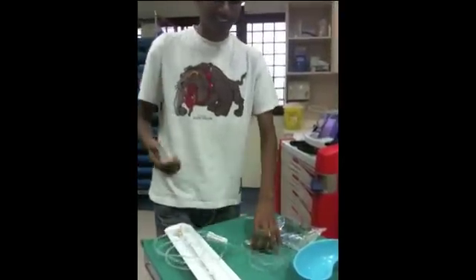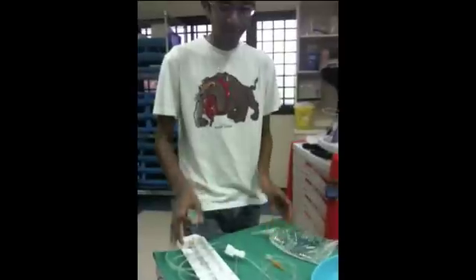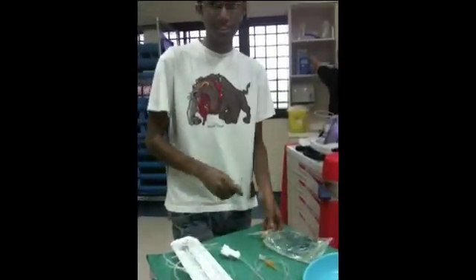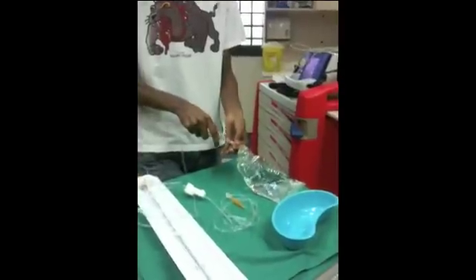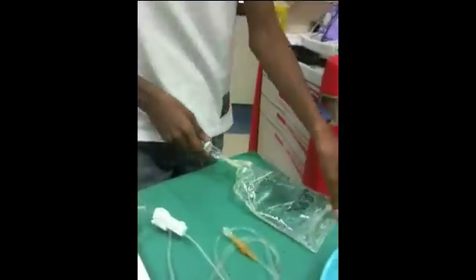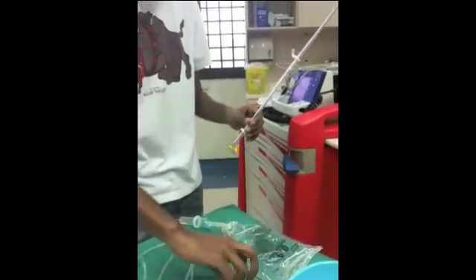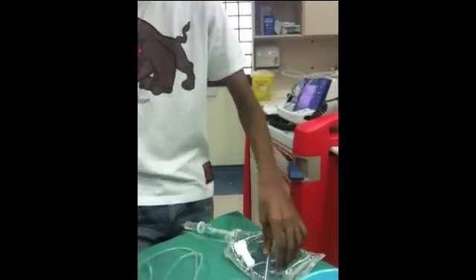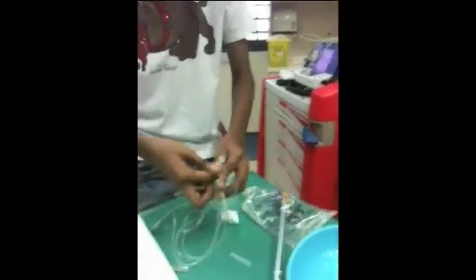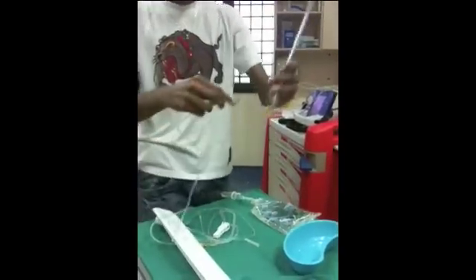Once everything is done, you must check the packaging and expiry dates so that all of us know. So let's start by spiking. Once we spike, I'll take out my roller clamp and I'll make sure the tubing is not coiled up — this is a big coil — and I'll prime it like this.